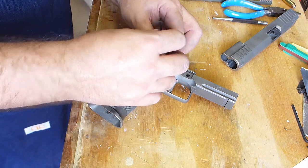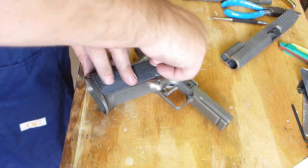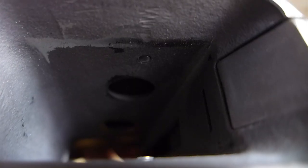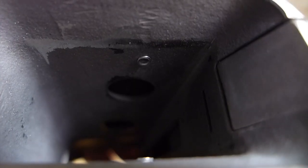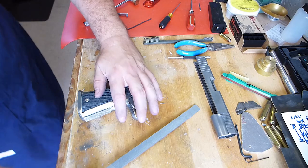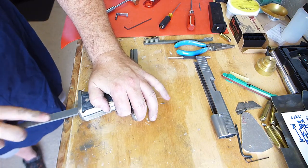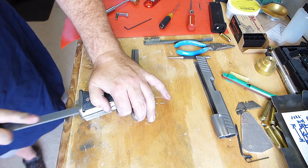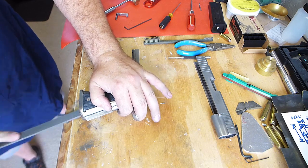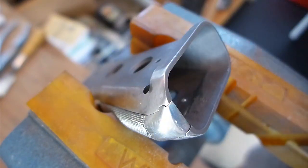The grip screws protrude into the mag well a little bit, and obviously that's bad because you don't want those sticking in there when you're shoving the magazine in. So I needed to file those down and also smooth out the inside of the mag well. Here I'm taking off the shaft of that screw to get it down flush with the inside of the mag well.